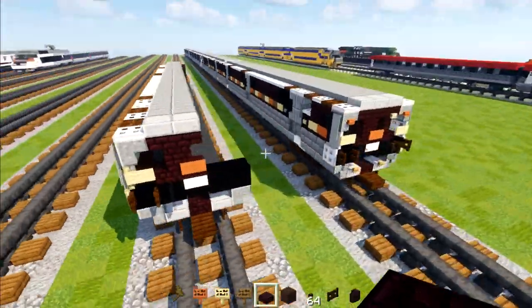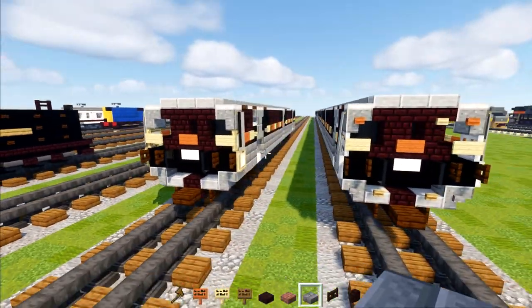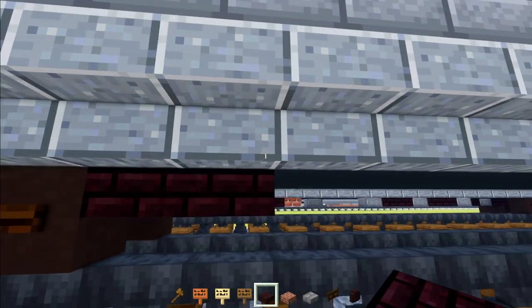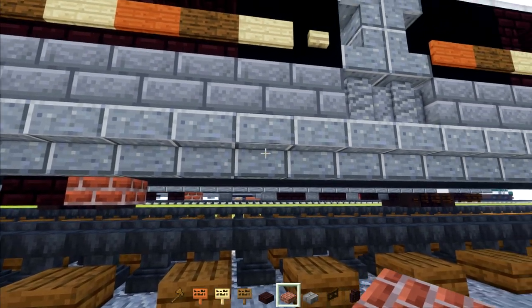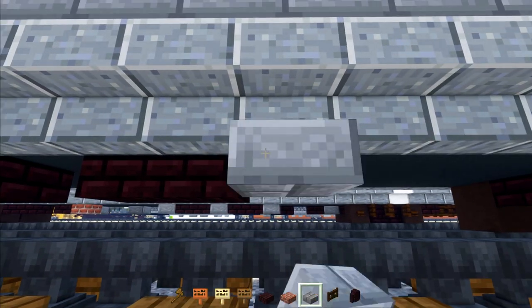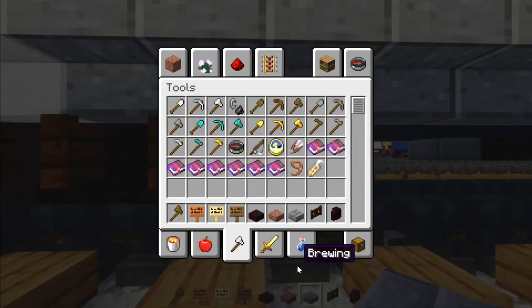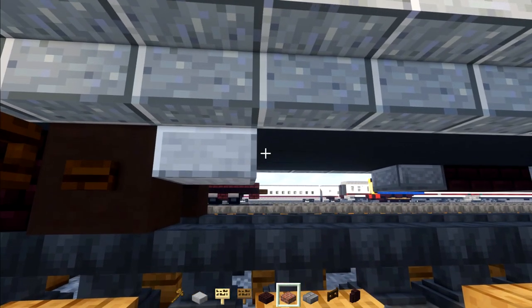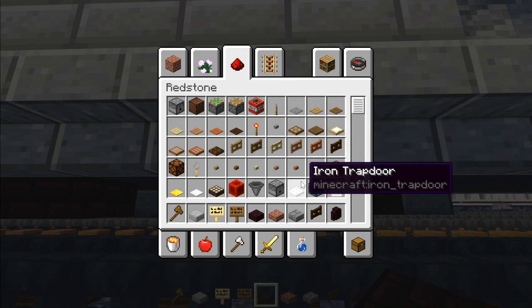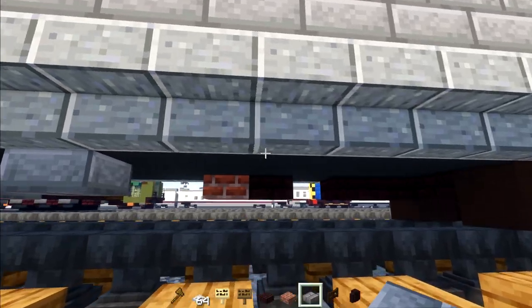Once we have this, it should be pretty much good to go. We're going to copy what we did on this side to the other side. Now that we have both sides, all we have to do is the bottom. We'll add two nether brick slabs in front of the bogey, skip a block, add another one, and then a brick slab. Skip four blocks, add a stone brick slab, then two nether brick slabs, skip a block, two more, and stone brick slabs on the front and back. On the other side, add a smooth stone slab right behind the wheel, nether brick slab, skip a block, two nether brick slabs, skip two blocks, then an iron trapdoor two blocks long. Skip four blocks, stone brick slab, skip two blocks, stone brick slab again.